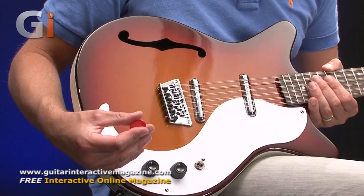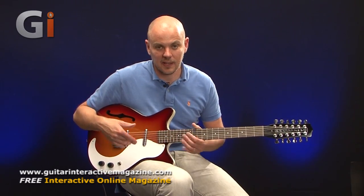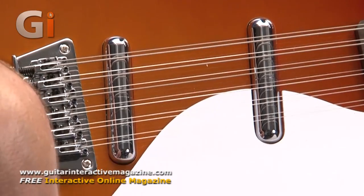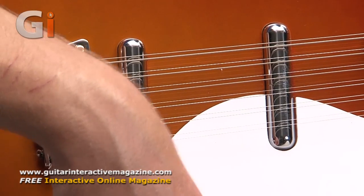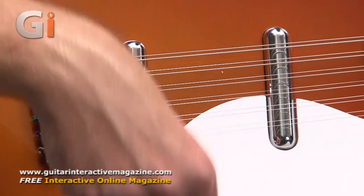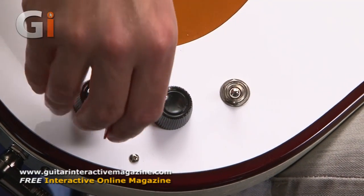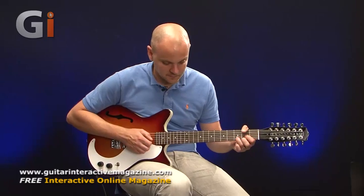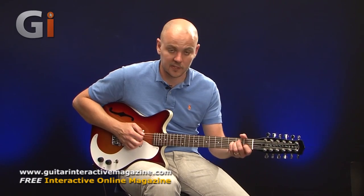Let's have a look at the controls, pickups, and different sounds. The jack socket is just down here out of the way. We've got two lipstick alnico magnet pickups, which are on all Dan Electro guitars as far as I know. In past experience I would say I really like the sound of these pickups — a really nice, bluesy, traditional sound, they sound great. Then we've got a three-way selector switch between them, plus tone and volume controls — it's a very simple setup.